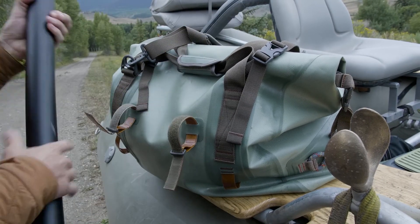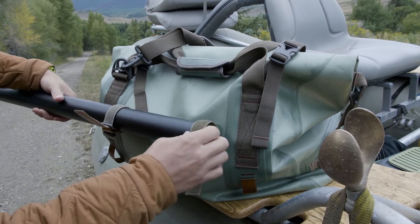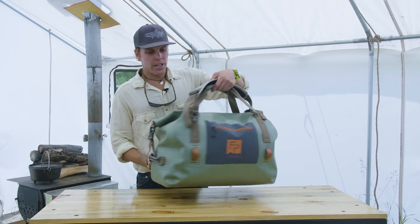There's also a nice hidden feature — to keep it streamlined, we have these little welded-on patches. You can put our gear straps through here, throw a rod on the outside of the bag, and you're good to go. So this is our Thunderhead Roll Top Duffel Bag.